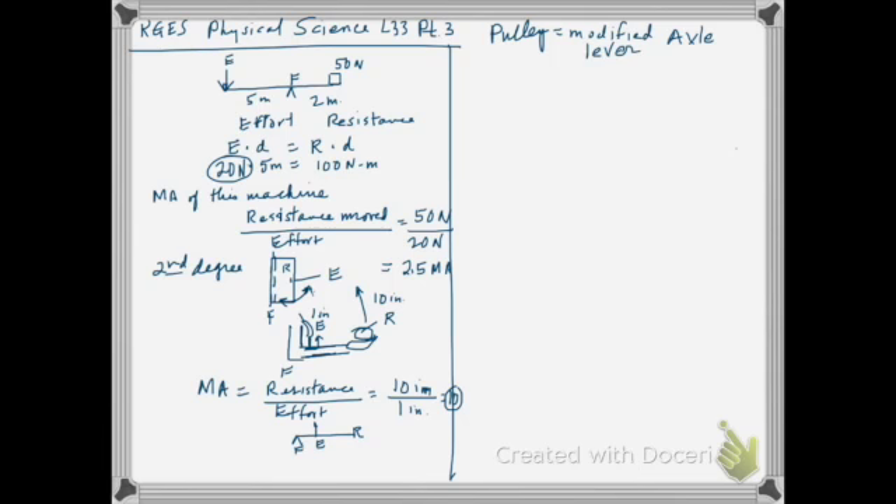A pulley is a beautiful example of a modified lever. In a pulley, the effort arm and the resistance arm are the same length. Here is called a single fixed pulley — from the ceiling there's a pulley that is fixed and doesn't move. We put a rope around that pulley and attach it to a 10 Newton weight, then we pull.